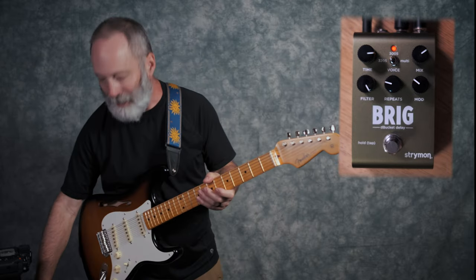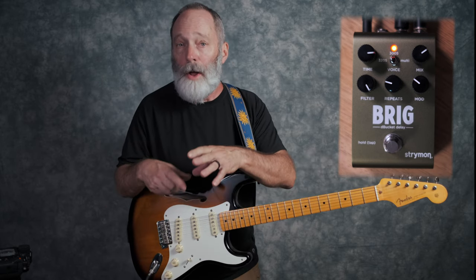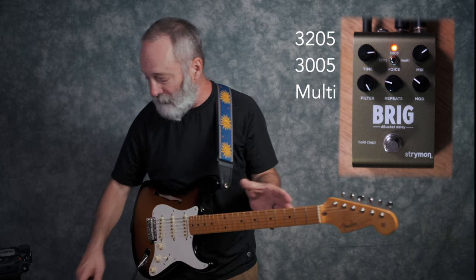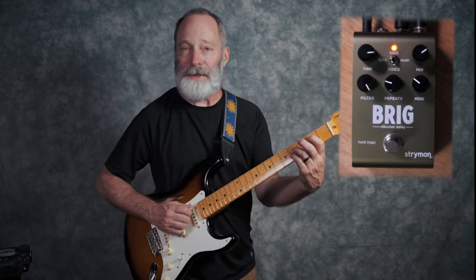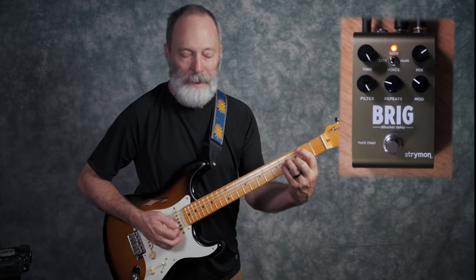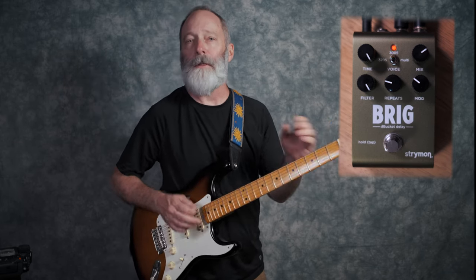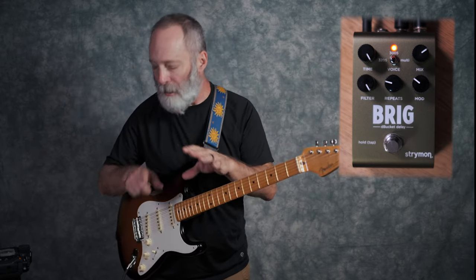Yeah, it's kind of your classic analog-y style delay. Now, there are three voices on the Brig: the 3205, the 3005, and the multi-voice. I've got this set on the 3205 right now, and this has the shortest delay time of the three options — I believe it's about 300 milliseconds max.